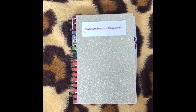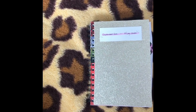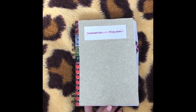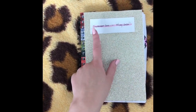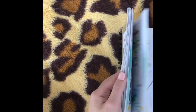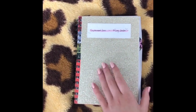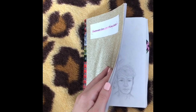Hi guys, so today's video is going to be a sketchbook tour — it's always my most requested video and for some reason you always want to see my sketchbooks. I finally finished this one, which I've had since September until May. I started this in 2019 and it's quite big, but it's kind of a casual sketchbook that is mostly just messy sketches, so don't expect amazing artwork.